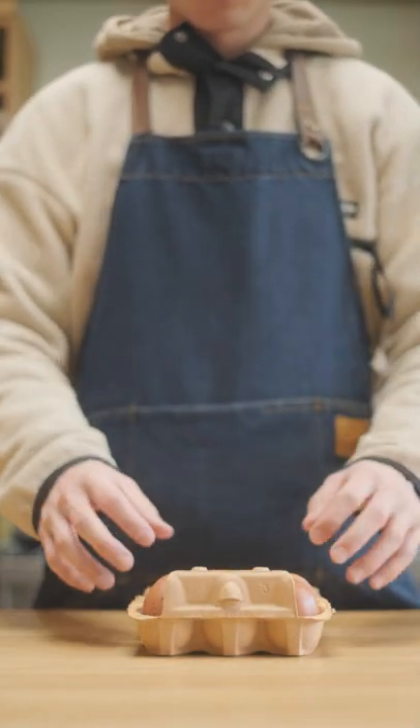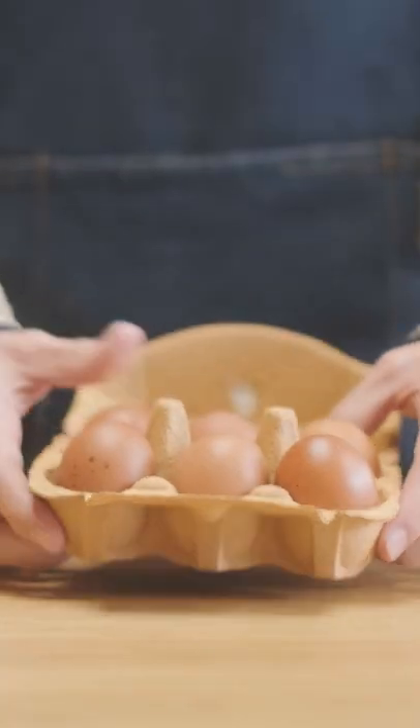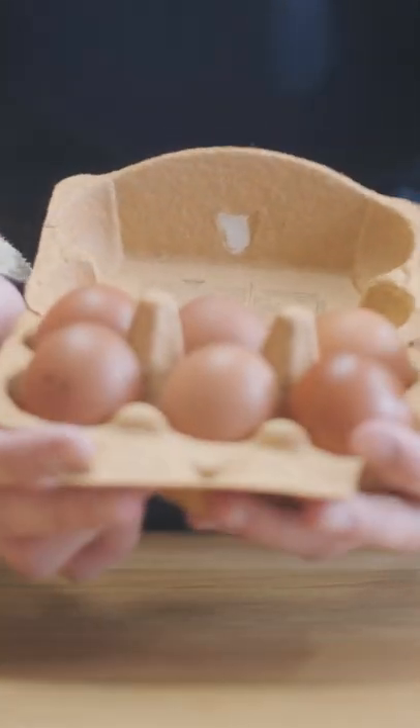I've actually never eaten a pickled egg and I always thought they look pretty nasty, but since I've matured and started to like pickled food I thought I'd give them a try, so let's make some.